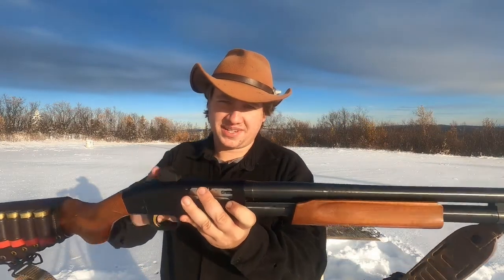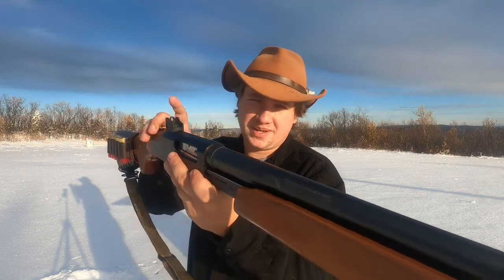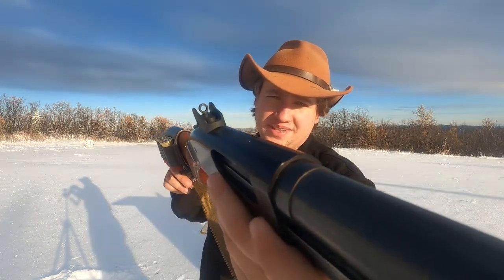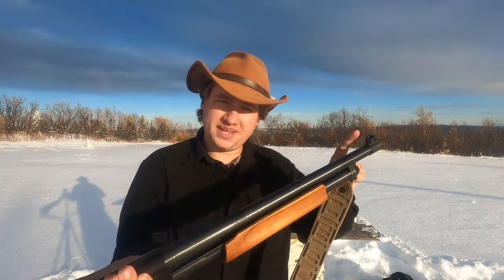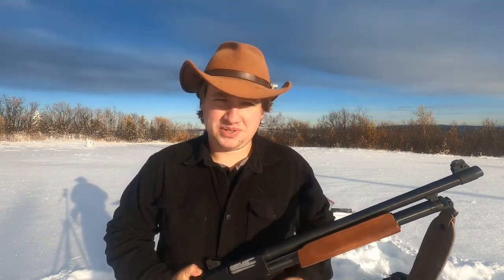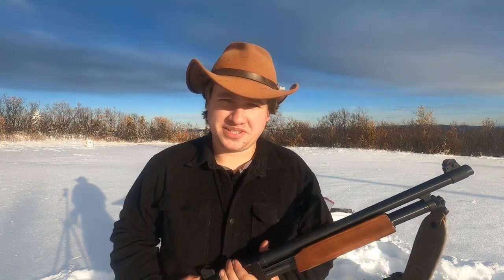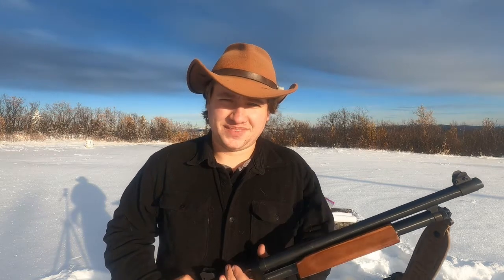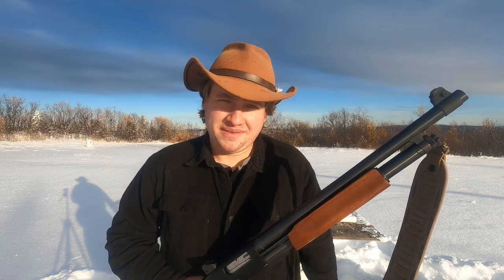I've added some sights — there's a big rear ghost ring, and the front sight is actually a tritium bead with a couple of protector wings. That gives a really nice fast, quick sight picture, and the tritium vial helps with shooting in low light. You can get by with just a bead, but having the sights really helps out with accuracy when shooting slugs.